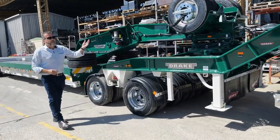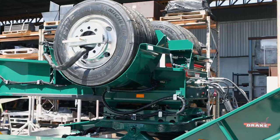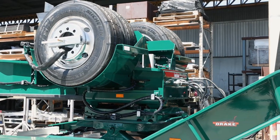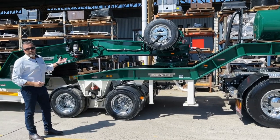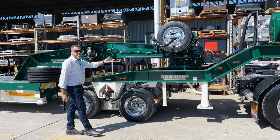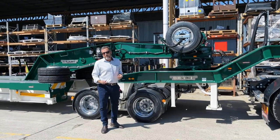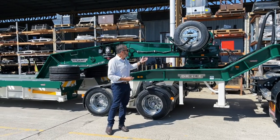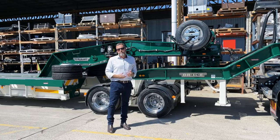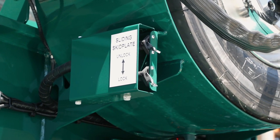Obviously there are spare tyre carriers. Some people like to carry eight spares so we might have extra brackets, either standing up or laid flat — this one's obviously standing up. We've also got a sliding skid plate on the trailer, which has been standard now for some time. Typically you'd only have two or three kingpin positions, but the sliding skid plate enables you to have eight positions, pneumatically locked and unlocked.